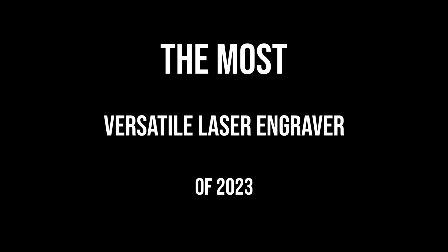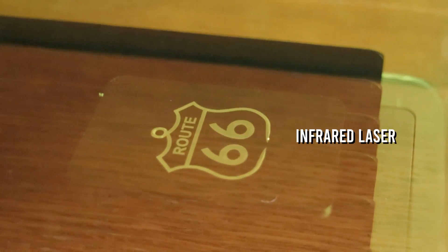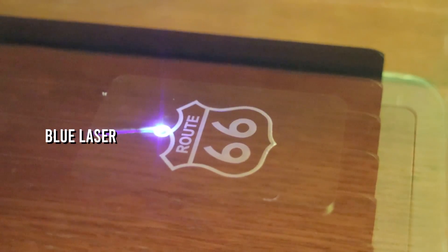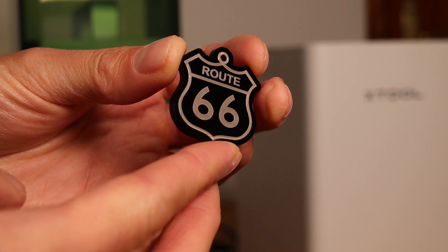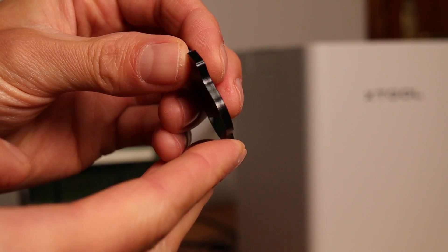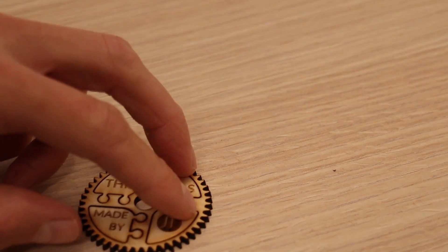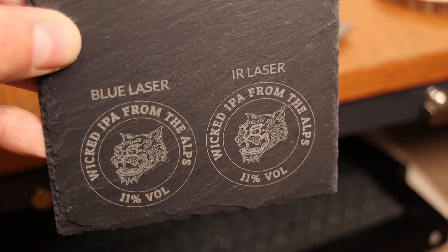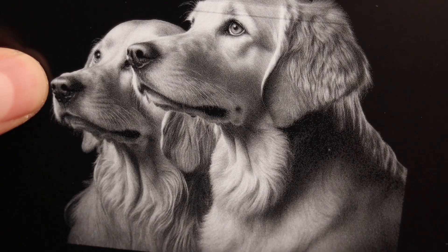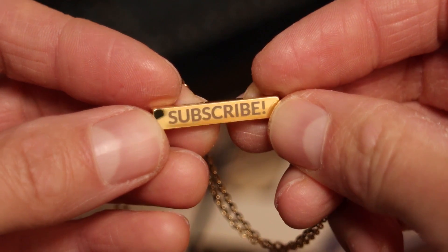The Most Versatile Laser Engraver: the Xtool F1 is a small and portable laser engraver which has rightfully earned the title of Most Versatile Laser Engraver in 2023, offering a unique dual laser source in a single machine. This not only makes it a more affordable option to work on almost any material, but also exceptionally convenient. It has a 10-watt blue laser, ideal for engraving and cutting wood, paper, and plastics, as well as engraving coated metals and stone, and a 2-watt infrared laser, perfect for engraving metal and plastics with high detail and contrast. Its versatility extends to being able to laser engrave nearly all types of materials, making it a go-to choice for various projects.